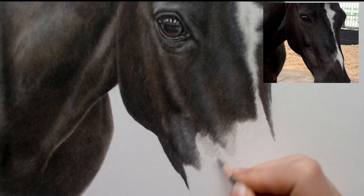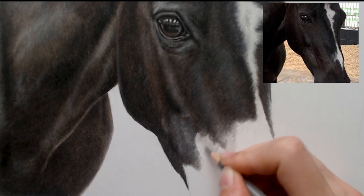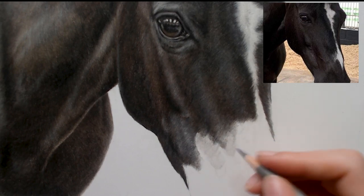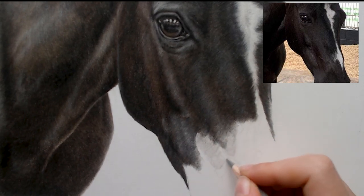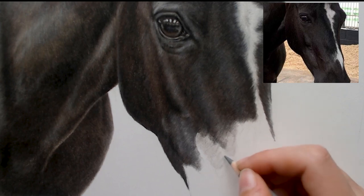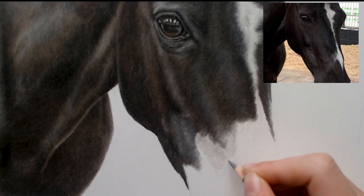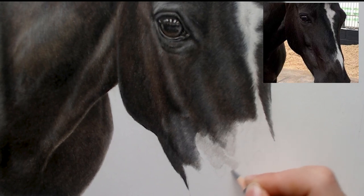I just want to get the colour down and there's a tiny little vein by here, so I'm just going to leave that out for now and we will come back to that. I sort of work in different sections of her face — so this is sort of the shadowed section.